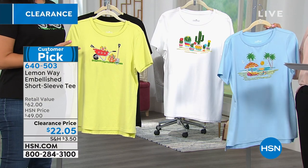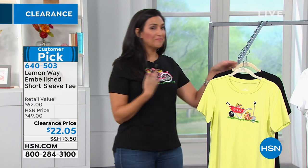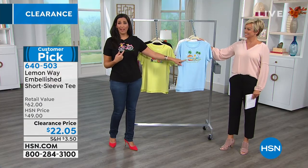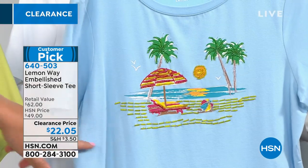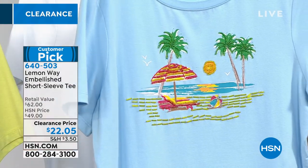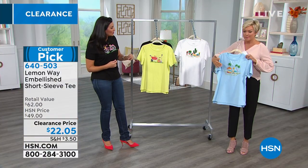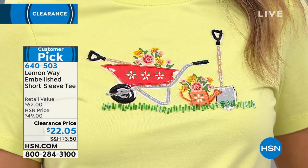All of these are really fun and most likely there's more than one that you're attracted to. For me, I love bicycling, so I love the bicycle — but I'm also a beach girl every day of the week. Which one is speaking to you? Are you a gardener? Bicycle is the number one bestseller, and then the garden. I love my gardening — that's like my therapy.